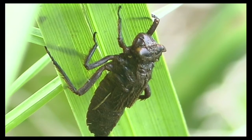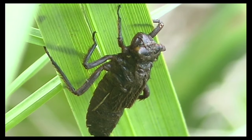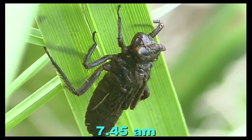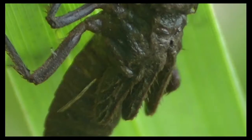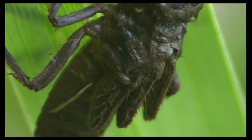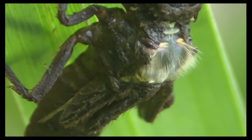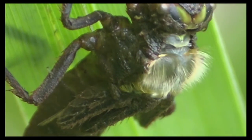It's just crawled out of the water and up this reed and anchored itself very firmly. It needs to be anchored firmly because of the efforts that it's got to make very soon. You can see the first twitchings of the wing case here, and then the tip of the thorax is pushing through, quickly followed by the head.